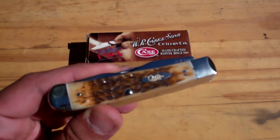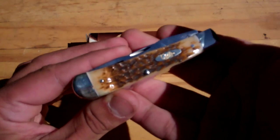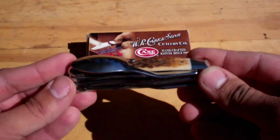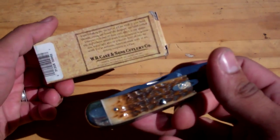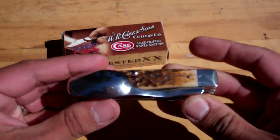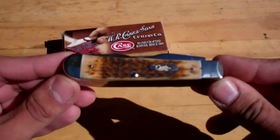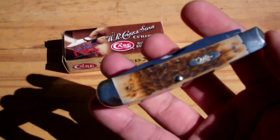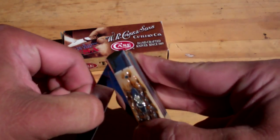This is my first major Case knife that I've purchased. I have other knives — these are about a similar price as the Benchmade Griptilian. But when you hold a Case knife and look at the craftsmanship and quality, it's just something else. They advertise on their boxes that there's nothing like holding a Case knife in your hand. I always thought that was just a marketing ploy, but they are absolutely correct.